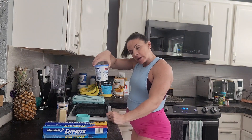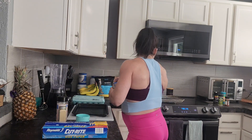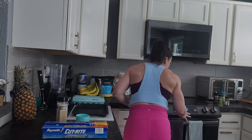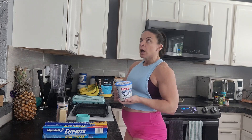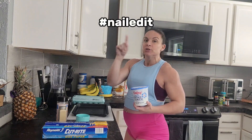Since cottage cheese has become the new Greek yogurt and cauliflower has become a substitute for pretty much freaking everything, I'm gonna bite the bullet and make the cottage cheese flatbread — against my will, because I hate this stuff. But I've been told it doesn't taste like cottage cheese, so here we go.